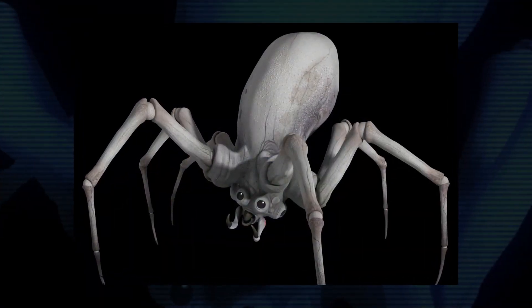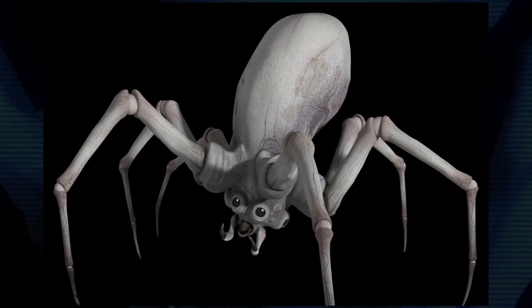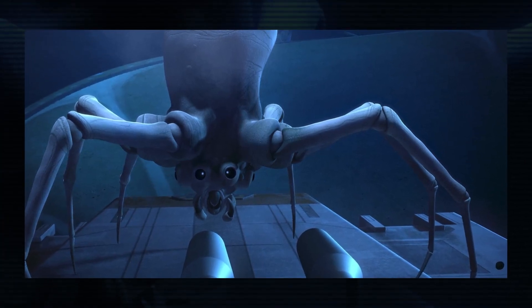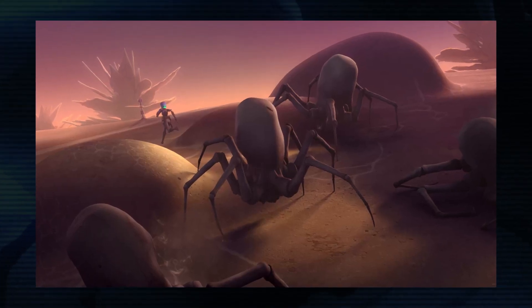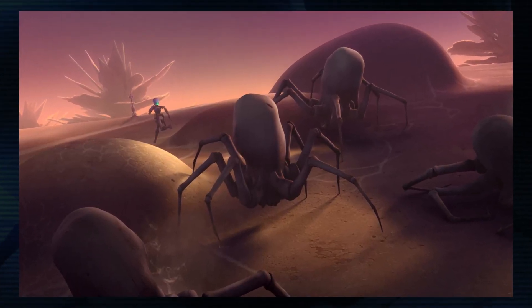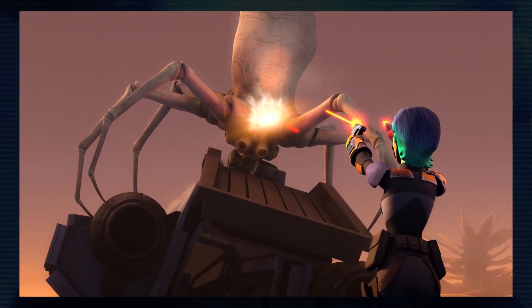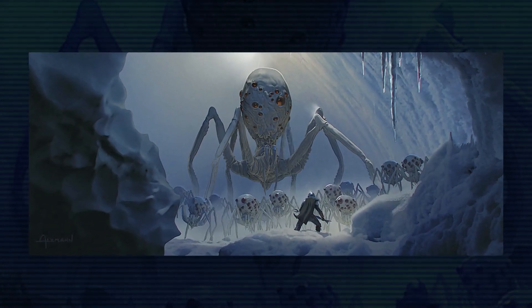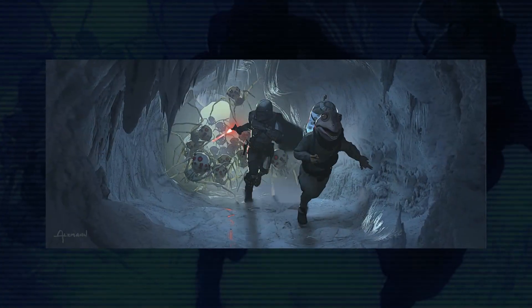A similar but different creature also appeared in the second season of Star Wars Rebels on the planet Atalon. White spider-like creatures called Krikna attacked a rebel base when they sensed that their territory was being invaded. While they were also based off of McQuarrie's concept art, they have different designs and characteristics — for example, their shells were far more resistant to blaster fire, whereas the ice spiders were far more easily damaged or killed. But it's interesting that the knobby white ice spiders from Chapter 10 of The Mandalorian did seem to share the same territorial instincts.